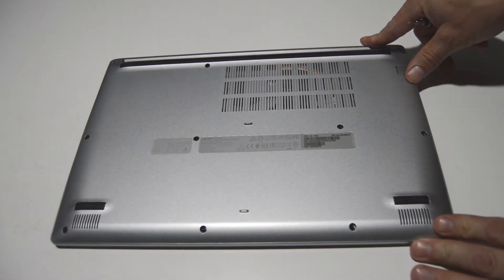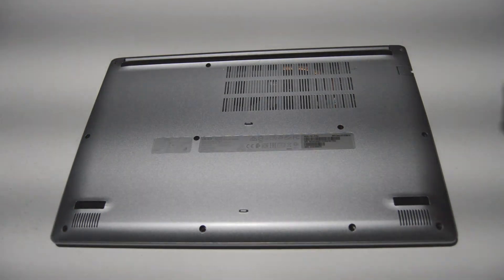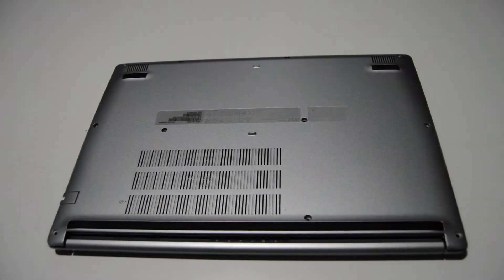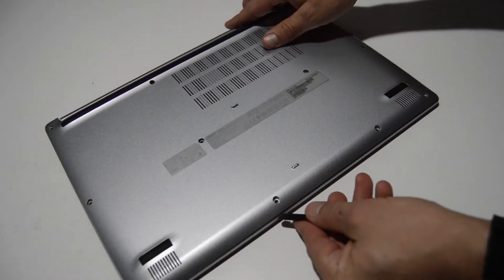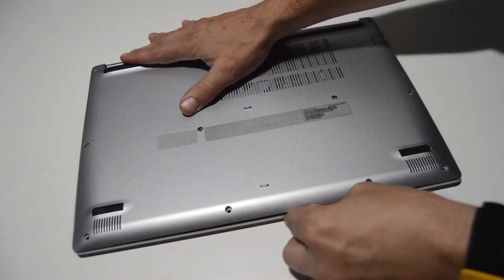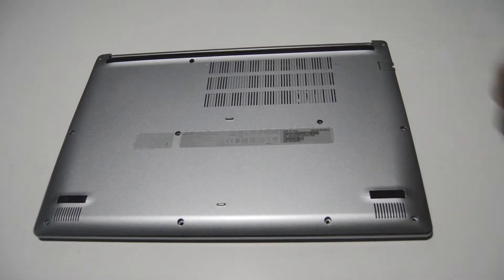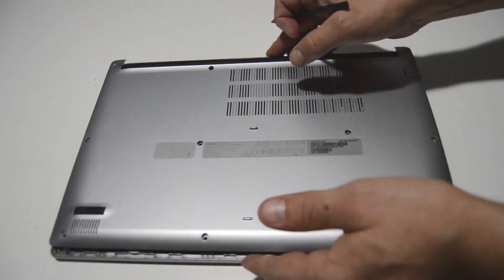We're going to remove the bottom case screws here all along the bottom case. Once you get those bottom case screws out, we're going to go ahead and find the little seam between the bottom case and the palm rest. Just take a spudger or some other thin tool and go along and start popping that bottom case up. Once you've got part of it lifted, you can just lift it the rest of the way off.